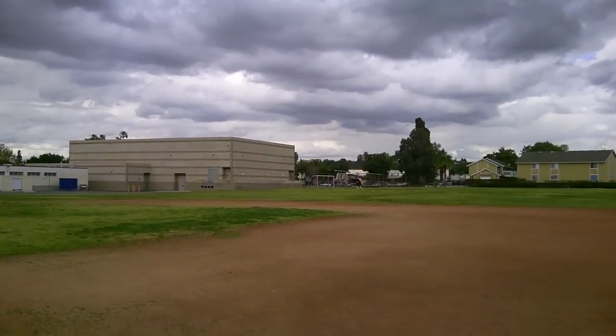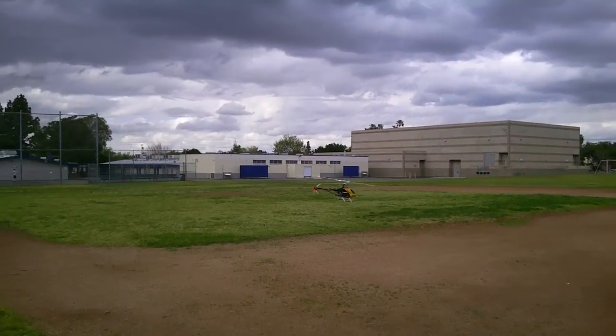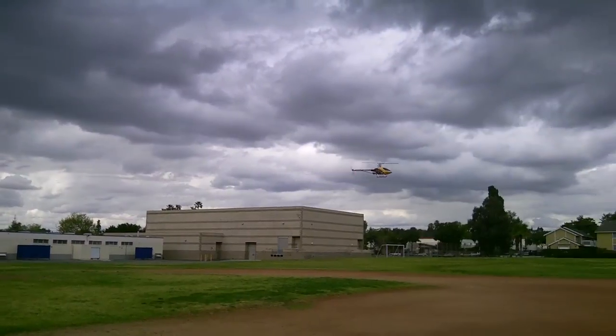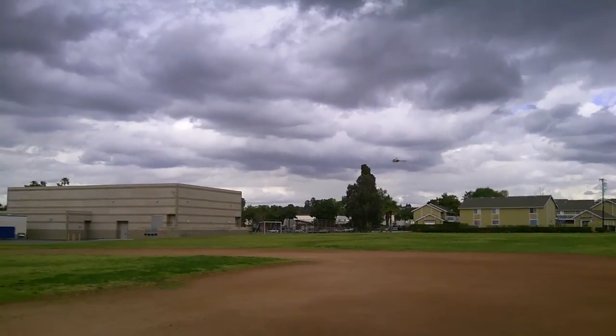They've always had it right. This unit has the Spectrum modules in it, so it just flies so nice and so easy.